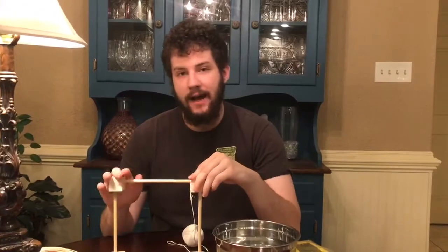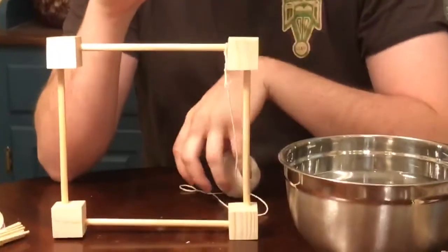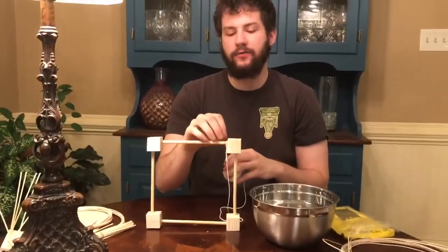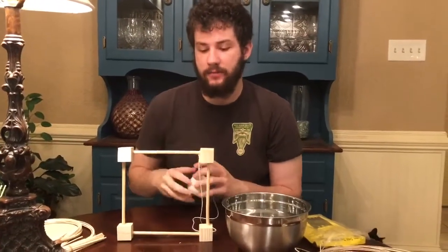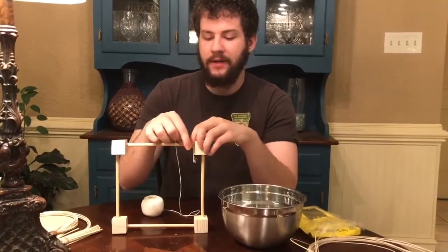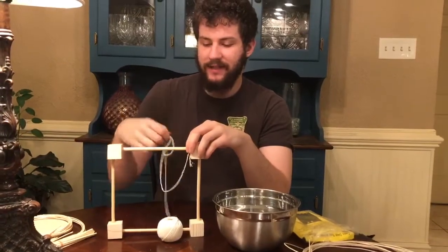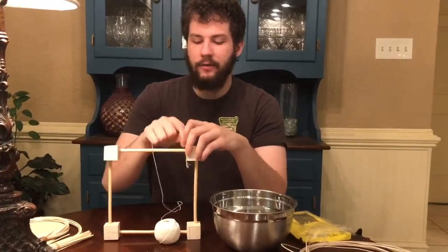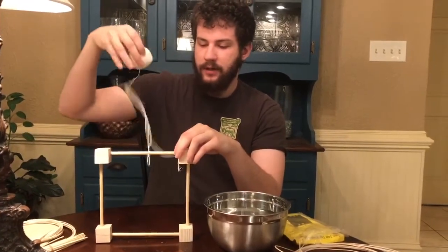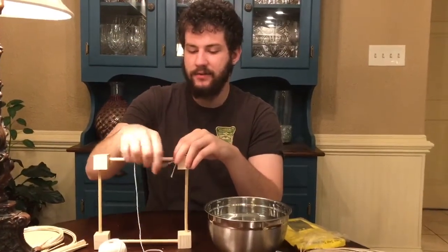Once you have the frame of your camp stool seat set up, you're going to take the ball of twine, take the end of it, and tie it off flush with one of the corners — it doesn't matter which one. Then you're going to wrap it around like this 10 times. This can be a little tedious, but it's important that you wrap it as tightly together as you can, like I'm doing with this one. It's a little difficult, but make sure you do it 10 times just like this.